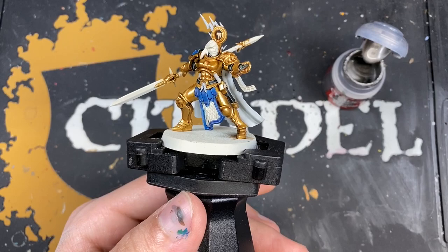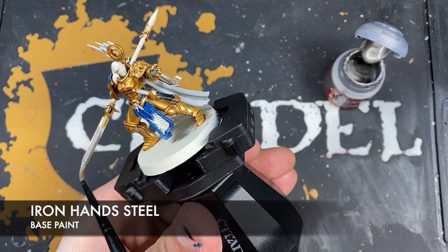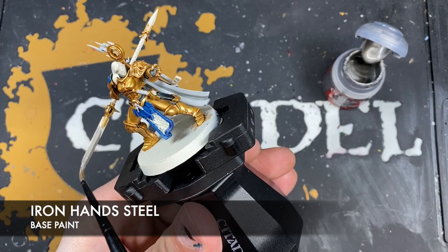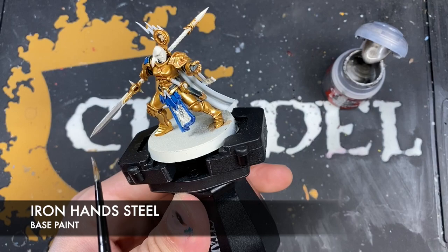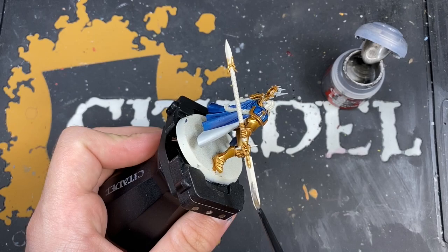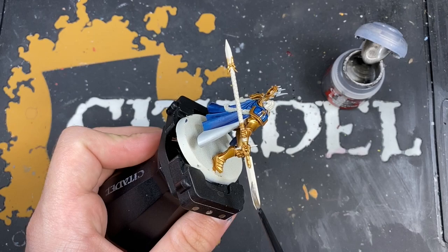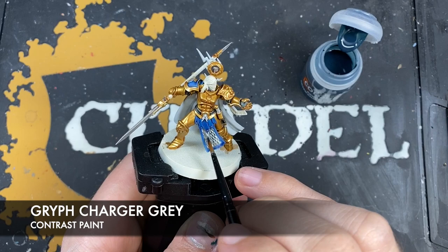With those white details complete, we're now going to move on and paint all the silver. The color we're going to be using is Iron Hand Steel, applied all over the areas we want to be silver — so the actual blades on the protector spear, the scale mail, any little rivets, and the little hammer. Once all that Iron Hand Steel is dry, we're going to use some Griff Charger Grey to shade all of that metal and silver.